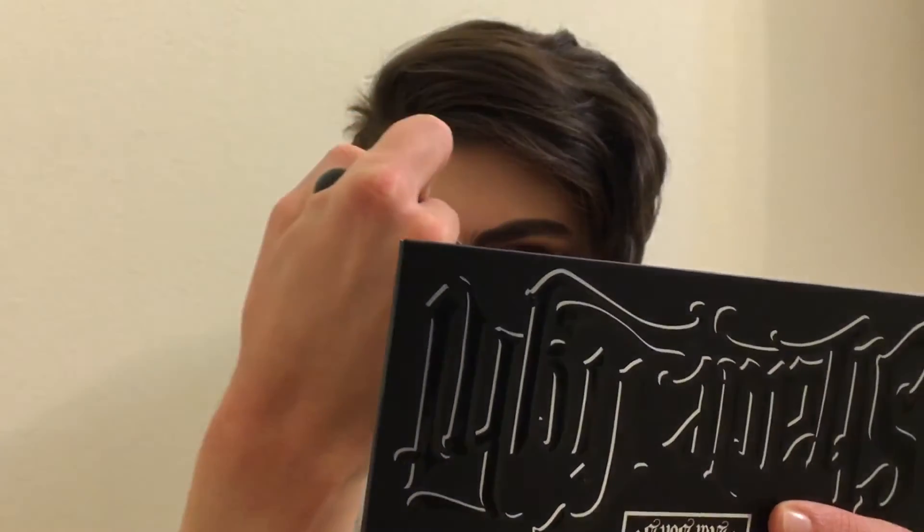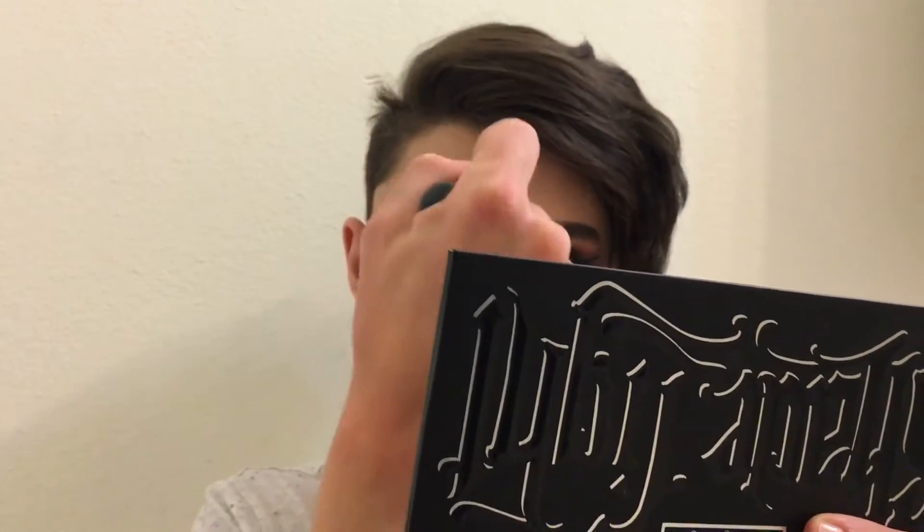I put some down the bridge of the nose to highlight there, and under my chin. That's about it for highlighting, so now we're gonna move on to bronzing.